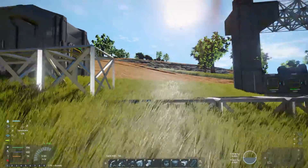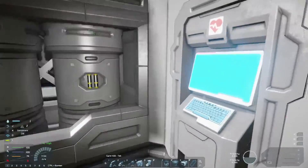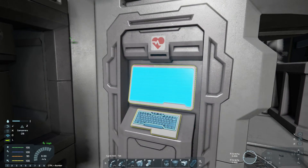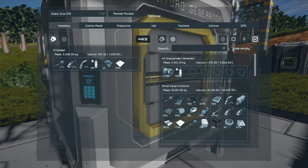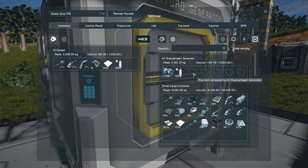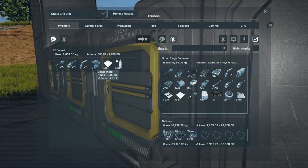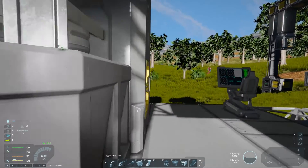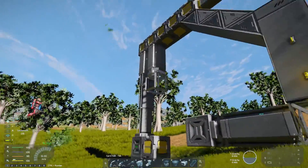I am also out of hydrogen. Oh yes, I need to double check — no, I'm still at 61% hydrogen. That's because you were sitting in a ship for a lot of the last video. Ah yes, that's true. I was in the sky trying to stop you from panicking. Right, I've now topped up with hydrogen.